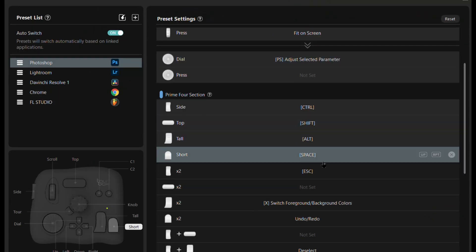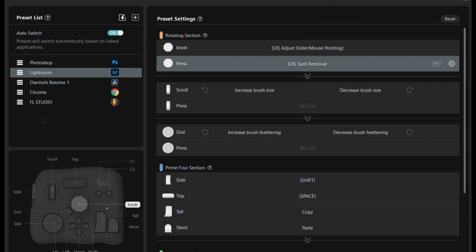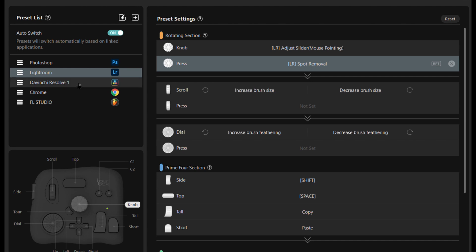The software for the TourBox Neo is super intuitive and easy to use. I had the thing up and running in half an hour, and I've never had any sort of creative peripheral like this before — I've had MIDI controllers, but they're a completely different beast. Starting basically from scratch, I had it up and running and was happy with the format within half an hour.